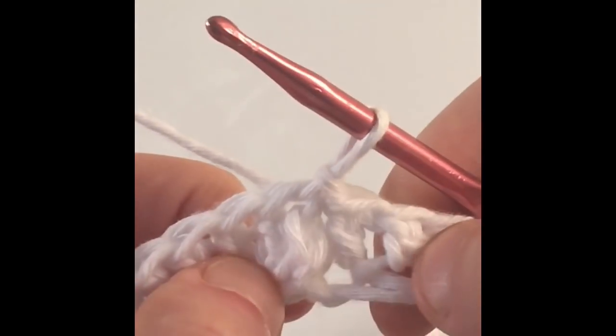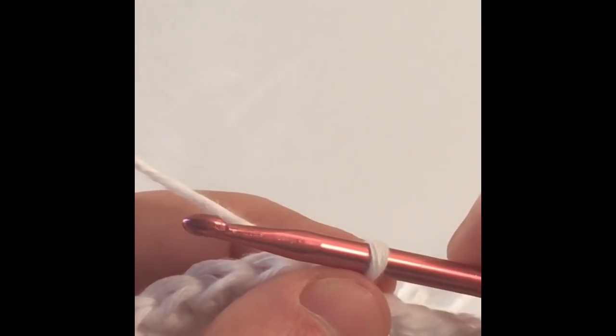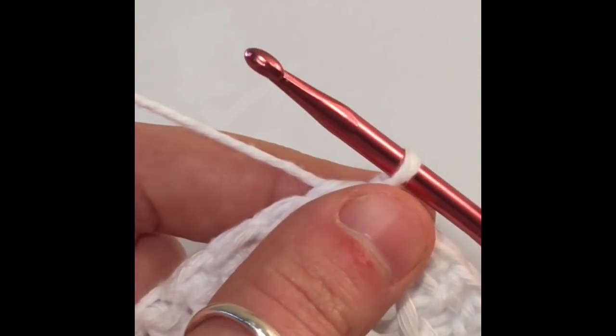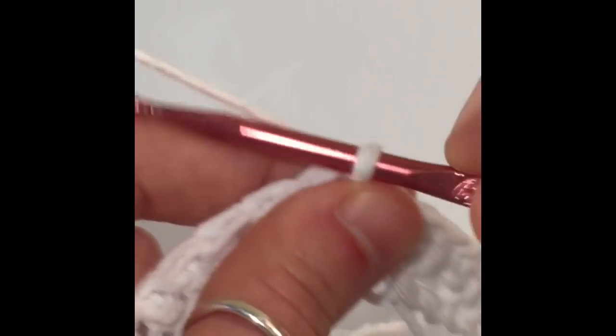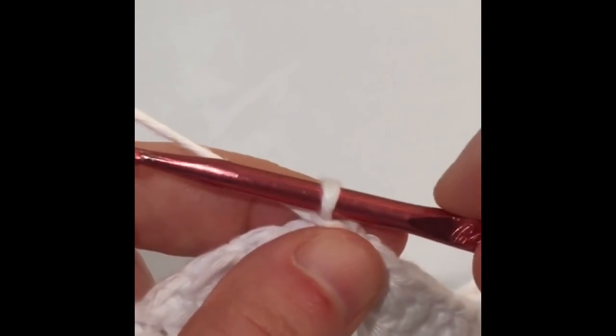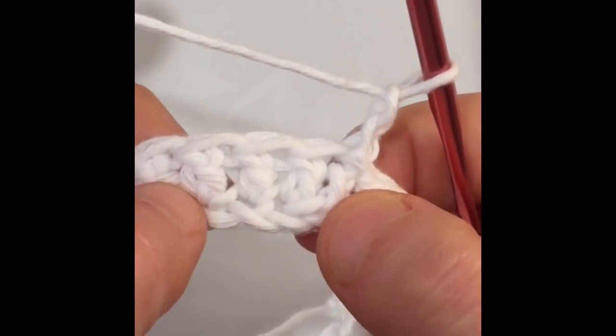Practice the slip stitch if you need to. We're also going to start every row with a chain two. So chain one, then two chains — that's how we'll start every row.